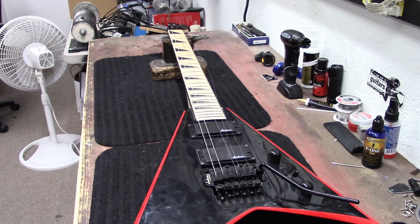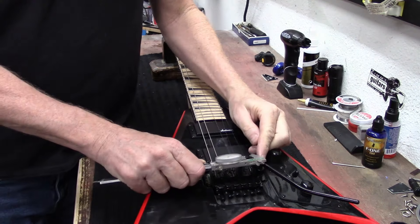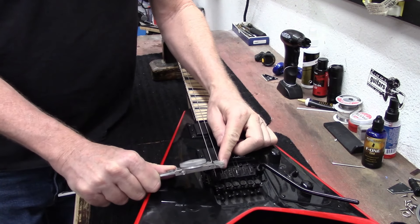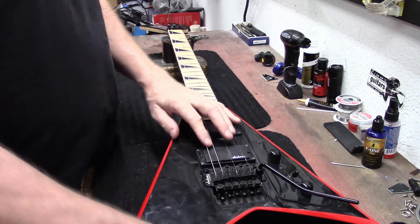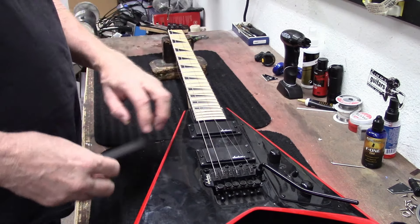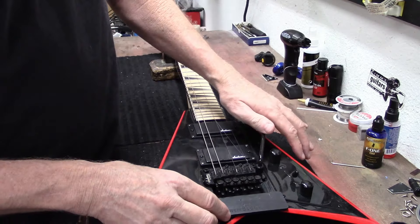Looking at what strings are on here, it looks like there's a nine through 42s. My customer wants a heavier gauge, so let me see if my trim block will fit under this thing.